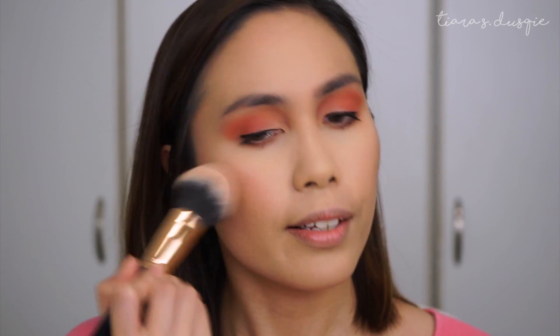Now on to blush. To keep on with the peach theme, I'm going to be using a blush called Peaches by MAC. I do have the Sweet Peach blush, but it's in my other house so I can't use it for this tutorial. But I think this blush really suits the whole eye look also. So I'm just going to put that on my cheeks. Oh my god you guys, I am loving this look!